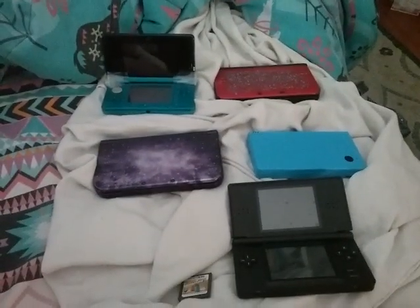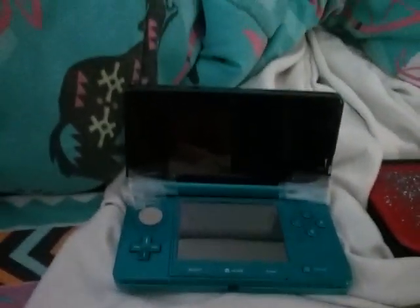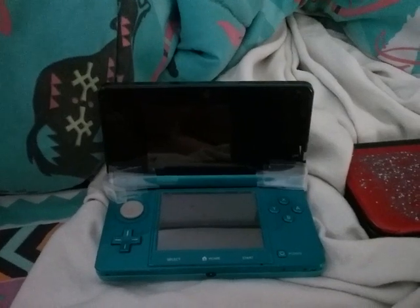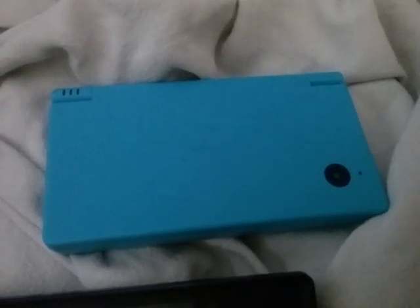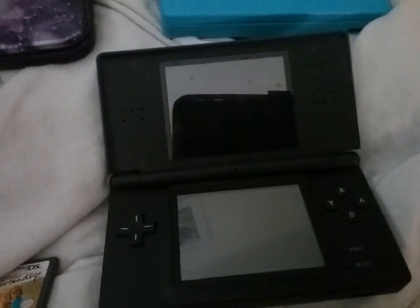These are all my DSs so far. This was my first one — you can see it's damaged now. There's tape there so the top doesn't fall out, but it still works. It has all my best stuff on it. Here's my second one, which I got when the R key on the first broke and I couldn't play Luigi's Mansion Dark Moon. Then a while later I got the DSi, and more recently this one, and just today I got the DS Lite.